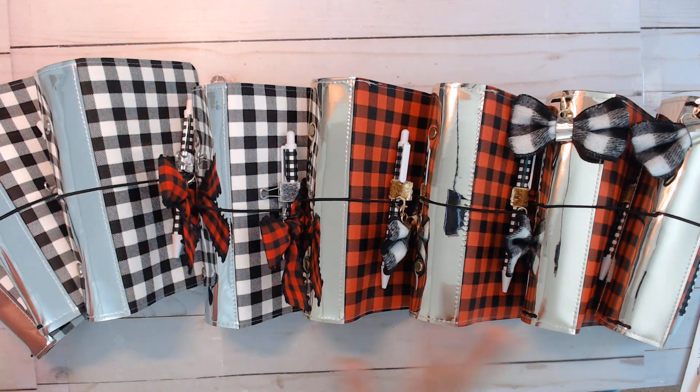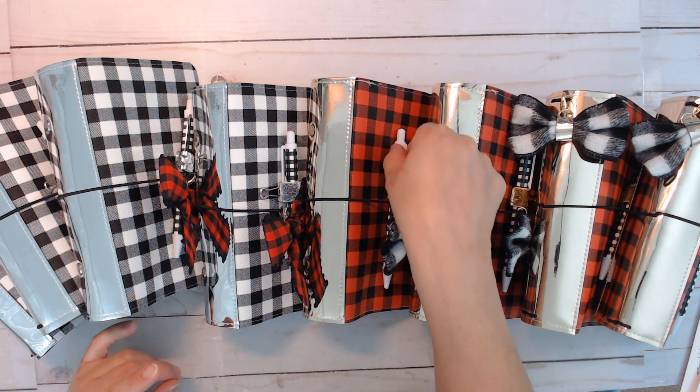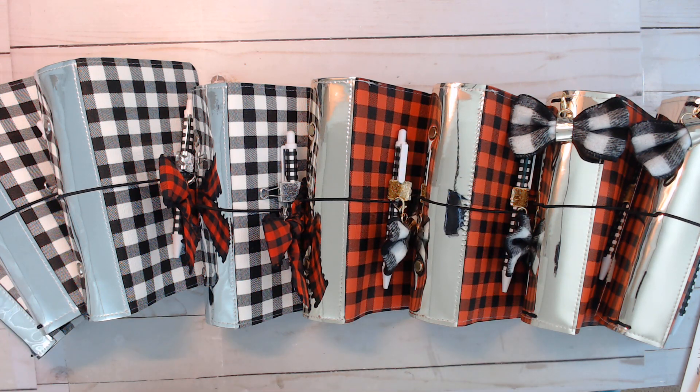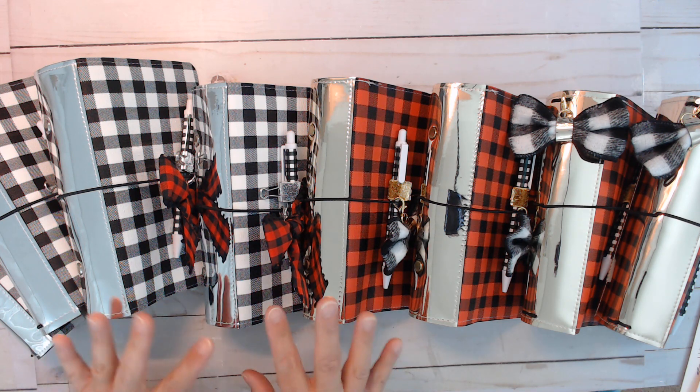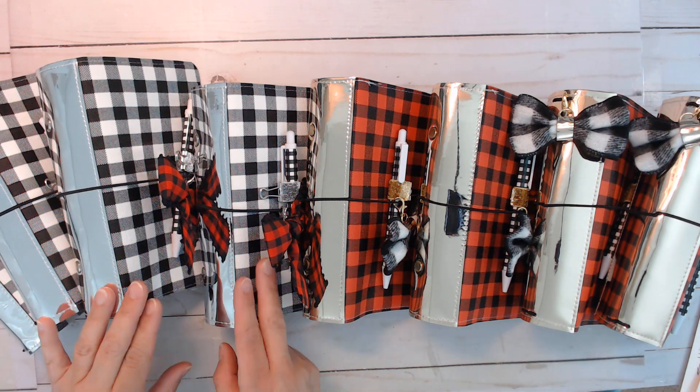Because I wanted to make a big batch, what I didn't do is make fully equipped planners. So these are just the covers with a bow dangle, pen, and pen holder — that way I could make a big batch without having to worry about getting papers and inserts. I do have six travelers notebooks and personal sized ring bounds, with four rings and four TNs, but only two in each color scheme.